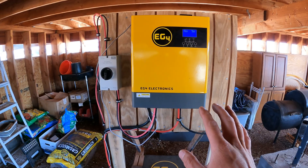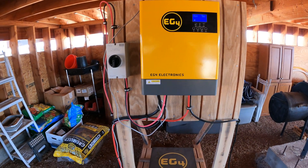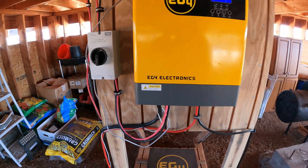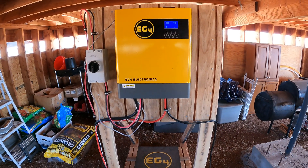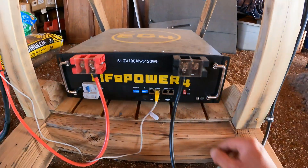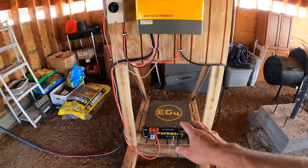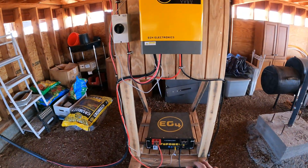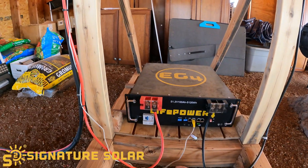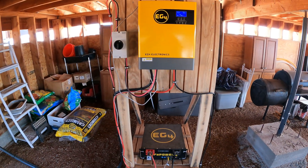Since it's getting the right amount of voltage it turns on. Then there's an on button. Now the battery - on button. What I love about pairing the EG4 products together is through this Ethernet cable they communicate to each other, which is pretty cool.